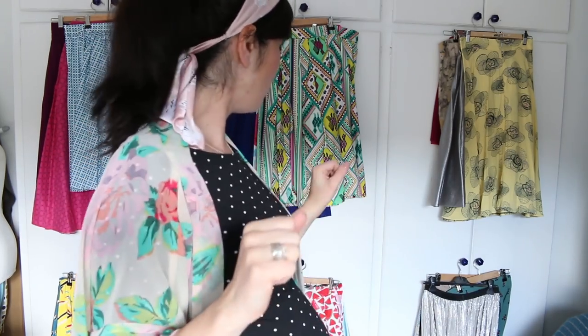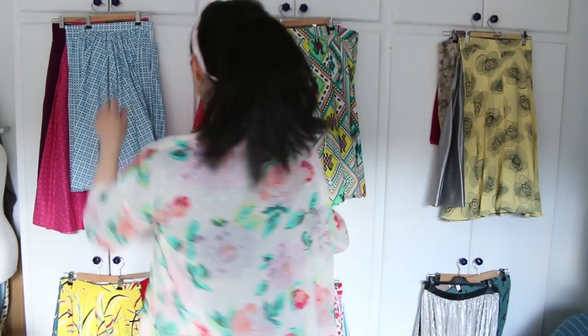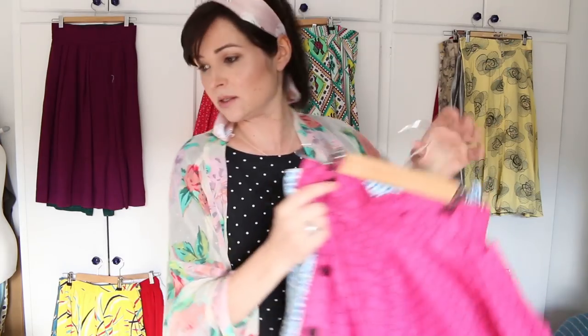Hello everybody, I hope you're having a nice day. Today I'm going to show you my skirt collection — my handmade skirt collection. When I was pulling everything out I realised I only have handmade skirts in my wardrobe. I'm going to start on this side, and because I have so many skirts I don't have every skirt on its own hanger, so there are often doubled-up skirts.